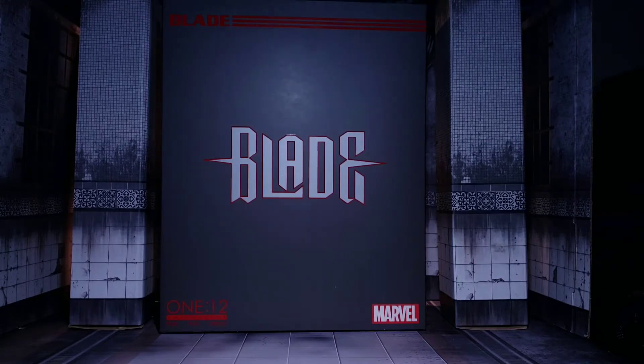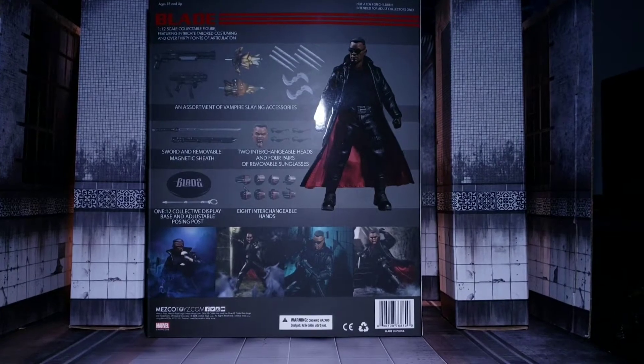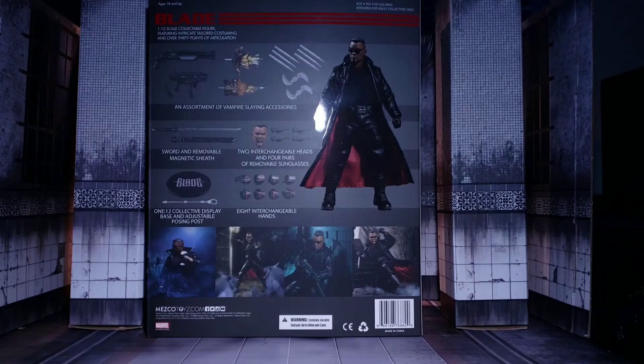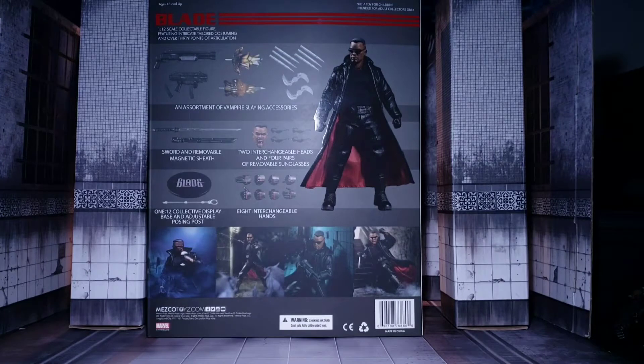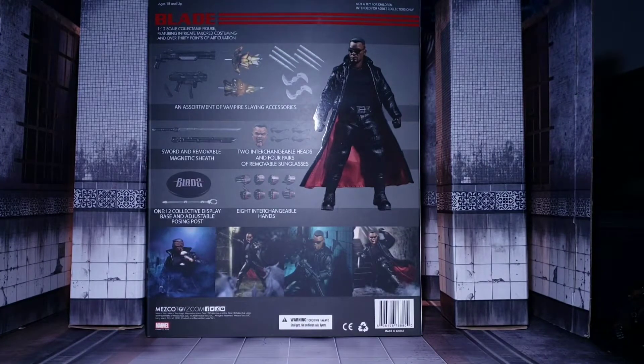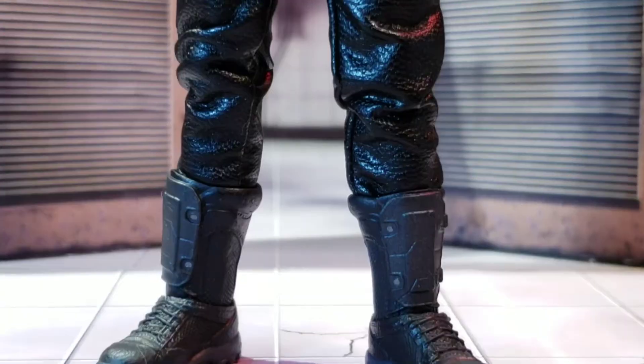Today on the show we are talking about the Mezco 1:12 Collective standard release of Blade. I previously covered this figure when I was lucky enough to receive the toy fair version from Mezco. As you can see, the packaging looks great and he's packed with a lot of goodies including that trench coat. Let's go ahead and get this one on the books.